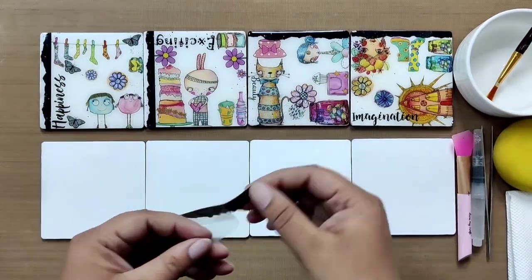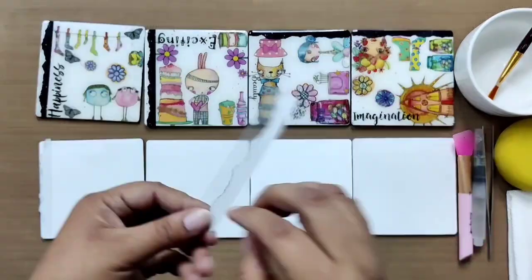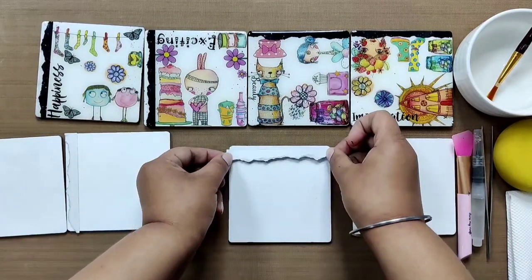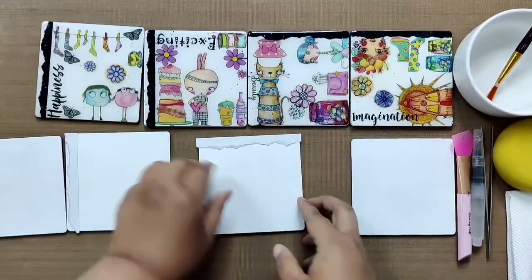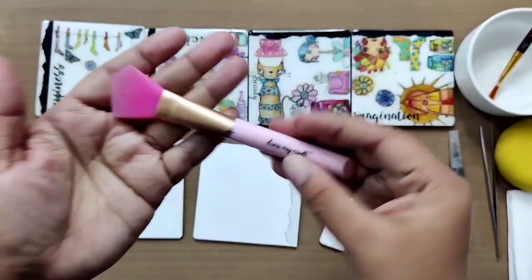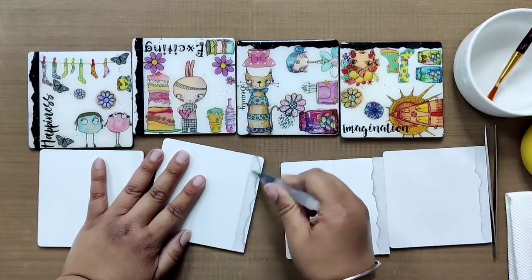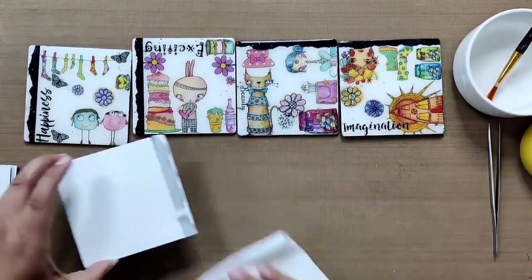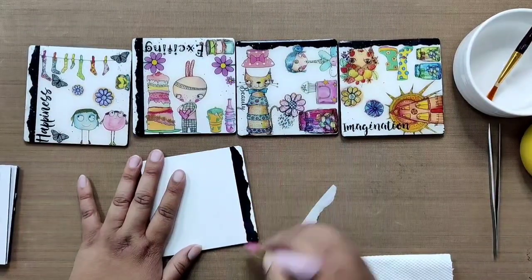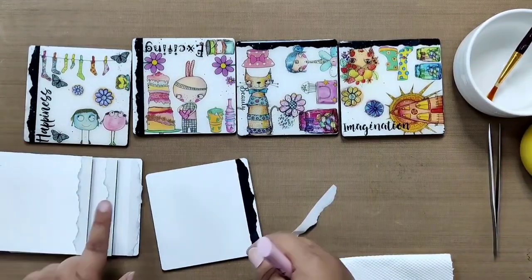Starting with the black torn strips, remove the protective film and stick them upside down onto the coasters. Add strips onto the left side for two coasters and to the top side for the other two. Using scissors, chop off any extra TransforMe and flatten it up using the silicone spatula brush. Then apply water on the TransforMe, soak up extra water using a tissue, and remove the backings. To make sure there are no air bubbles, use the spatula brush over it again. Repeat for all four coasters.